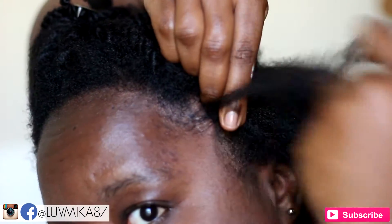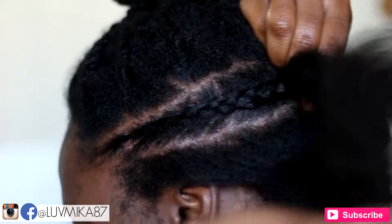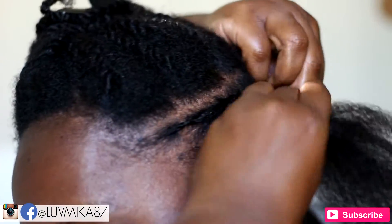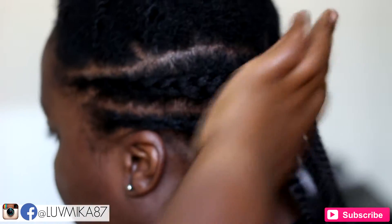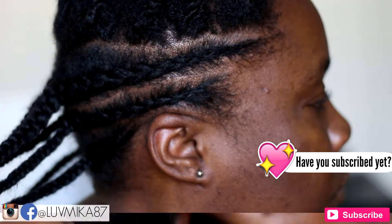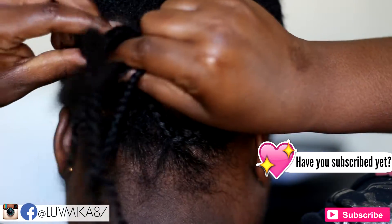Next I parted my hair down the middle in the back and added three cornrows to each side. To conceal the ends of my cornrows, I braided them in an upward motion and tucked the ends under itself.